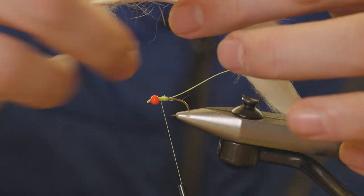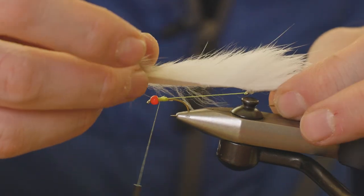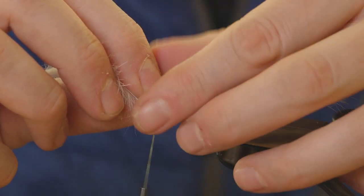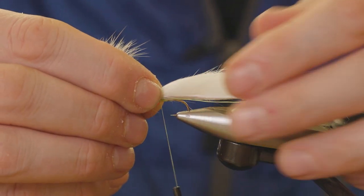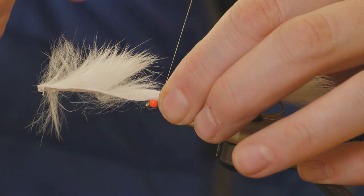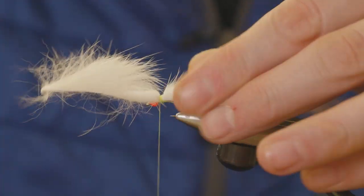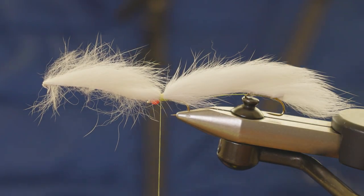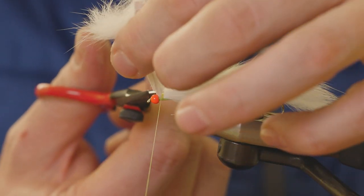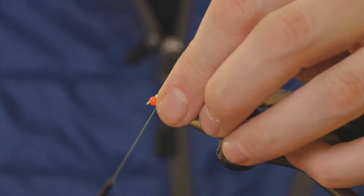If you've watched any of my other videos on how to tie snakes, the trick with tying the zonker in is you pull the braid tight and have the zonker under no tension — you just drop it in on top. Once you're happy with how it's sitting, we can tie it in. Attach it with some nice secure turns of thread, then remove the waste with your scissors and bind that down.